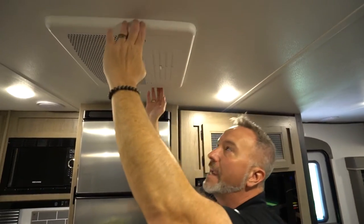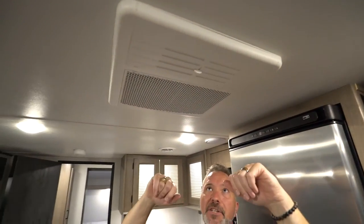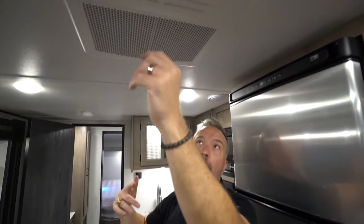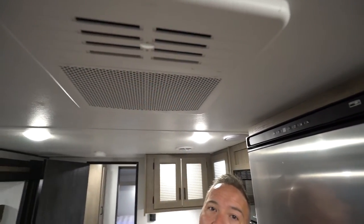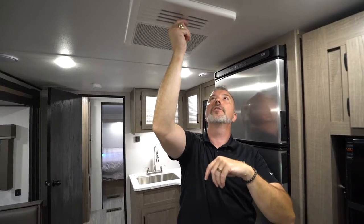For your AC, you'll have either a Dometic or a Coleman unit inside — either 13,500 or 15,000 BTU. They are ducted with the blade air system, which distributes air more evenly and efficiently. They also come equipped with a quick-cool dump, which is operated right there. In the summertime this is great — it dumps the air out quickly, then when you're ready you close it up and air flows through the ducts.